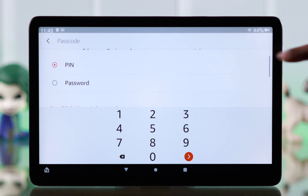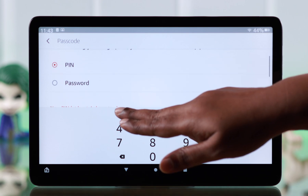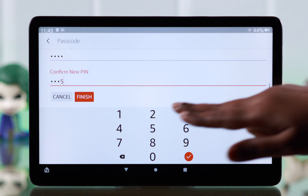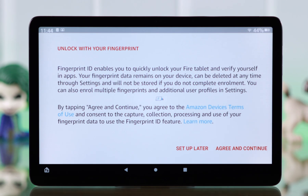First, make sure to enroll a fingerprint — you first have to set a PIN or password, just in case the fingerprint is not working. Enter a PIN and confirm it.